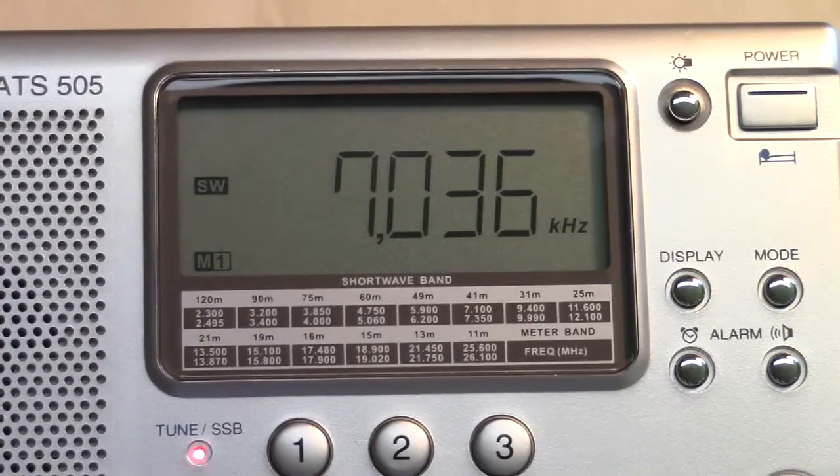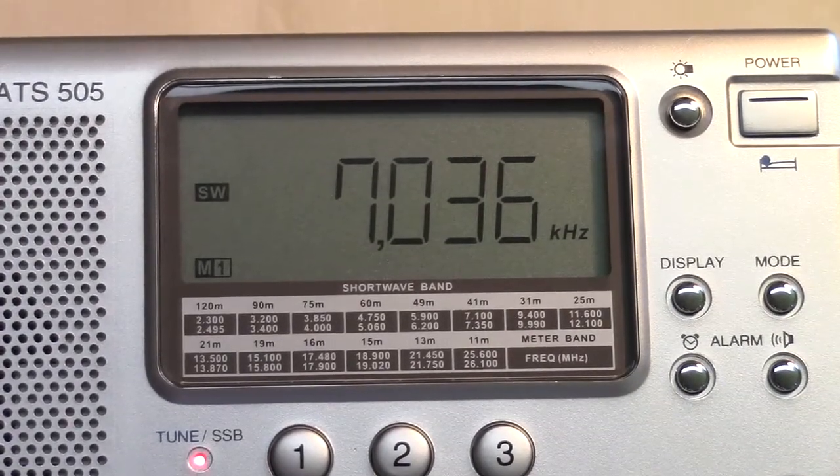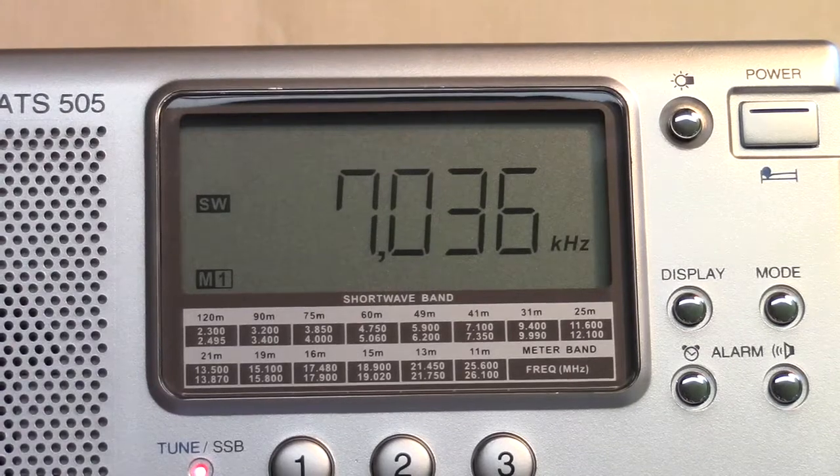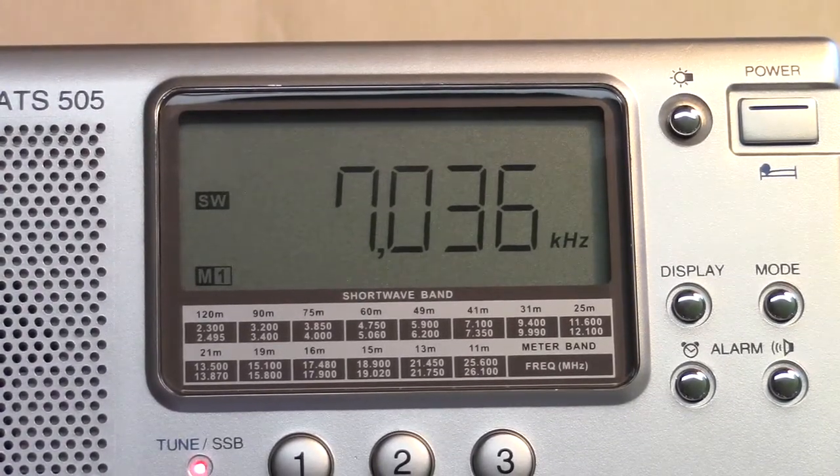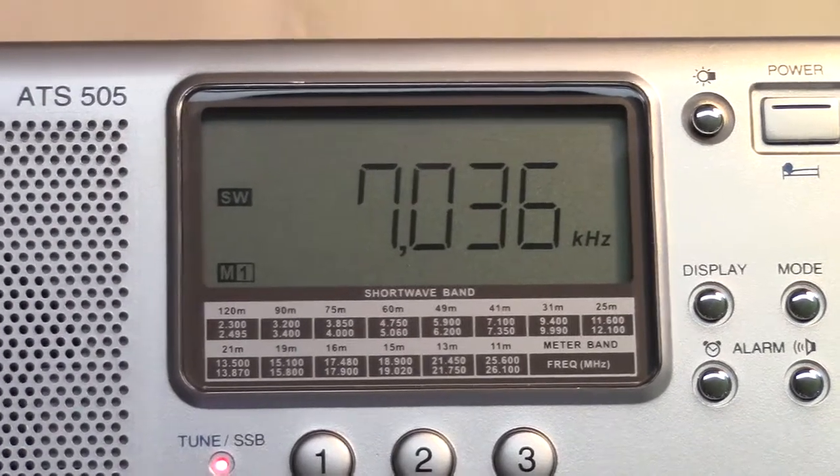This ATS-505 Sangean is an interesting radio. It's been around a while, still a good performer, and can still sometimes be found. Thank you all.